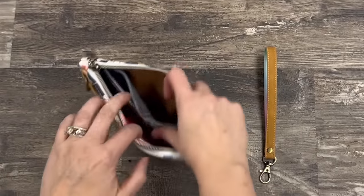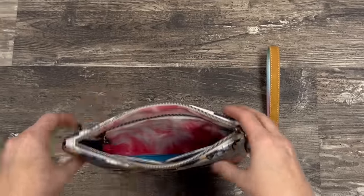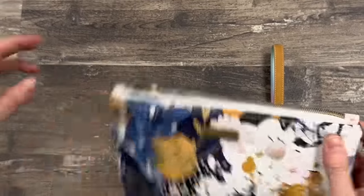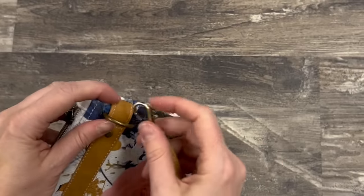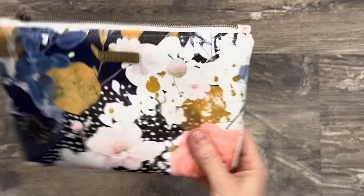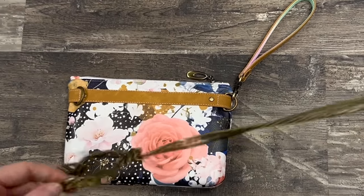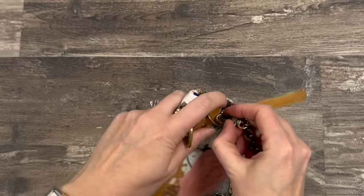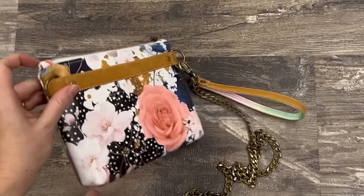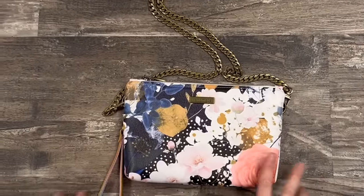And we are done — so pretty! You've got your card slots and slip pocket, your zipper pocket, and two D-rings on both sides so the wearer can choose which side to add the wristlet strap to. My personal preference is adding a fun chain — for such a dainty little bag, a chain is perfect because it's not going to be really heavy on your shoulder. I love it.